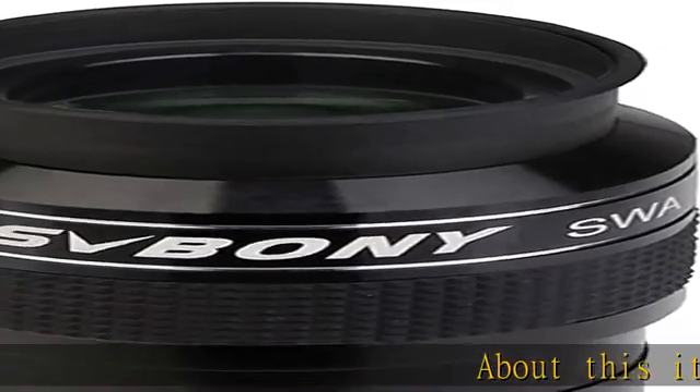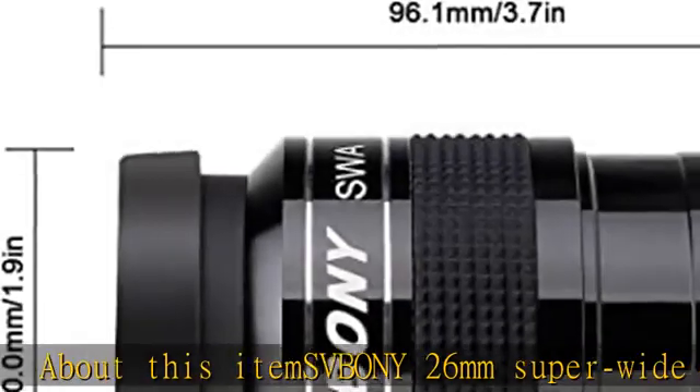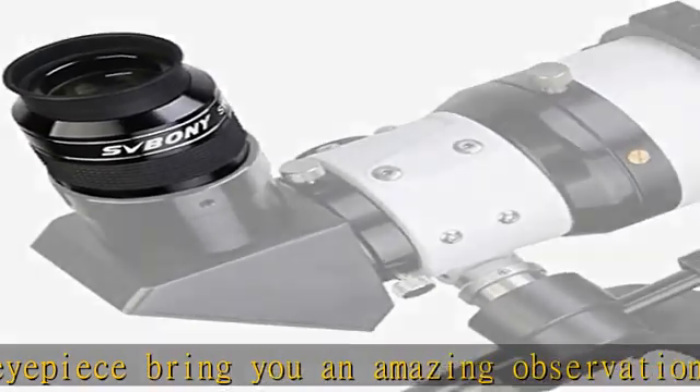The SVBONY 26mm Super Wide Angle 2" eyepiece brings you an amazing observation experience. Its super wide 70-degree apparent field of view gives you that unforgettable lost-in-space feeling — a high quality optical eyepiece.